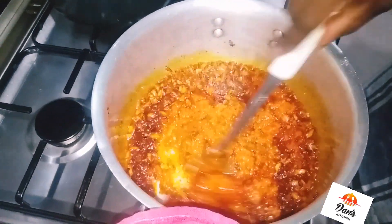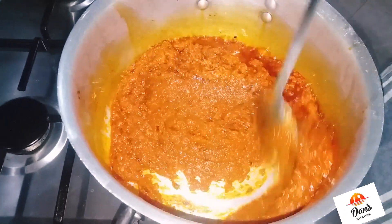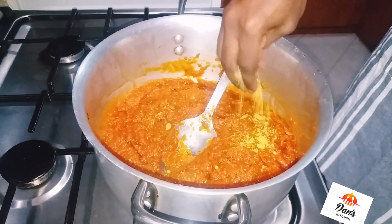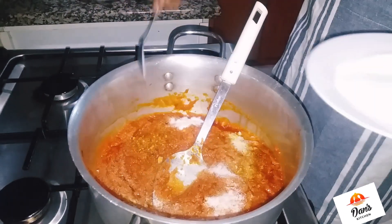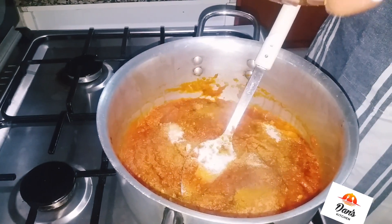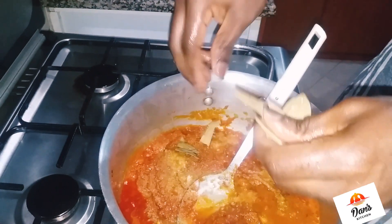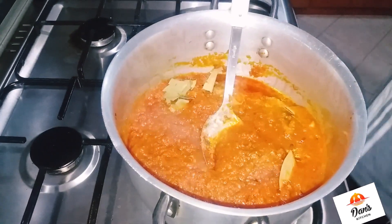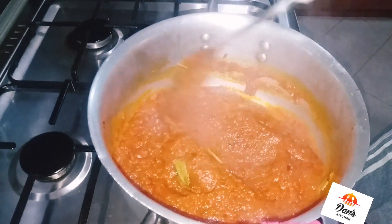Keep mixing as you're frying — fry it properly. Then add your Maggi cubes; I'm using two cubes, and salt to taste. Be very careful while seasoning, as it depends on the quantity of rice you're using. Add your curry powder, bay leaves, stir everything together, then add your thyme.